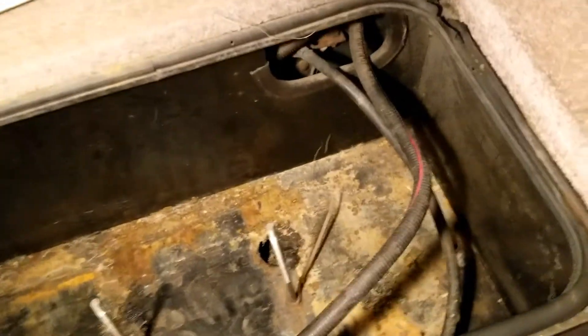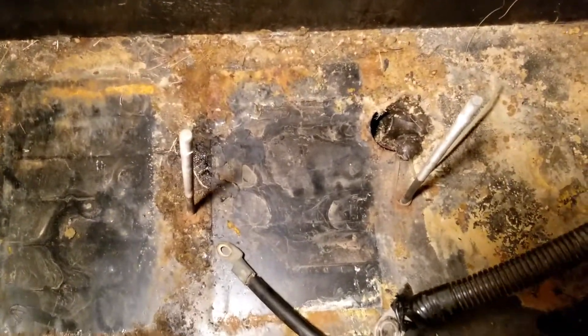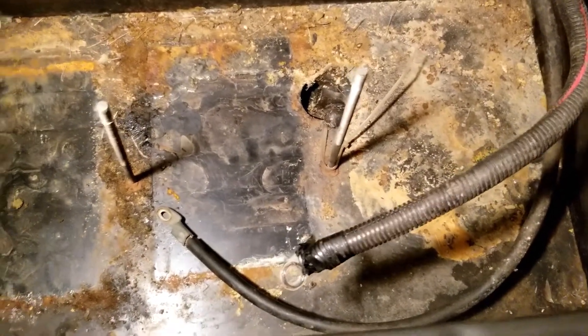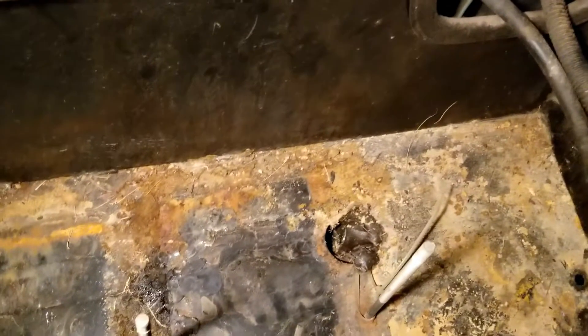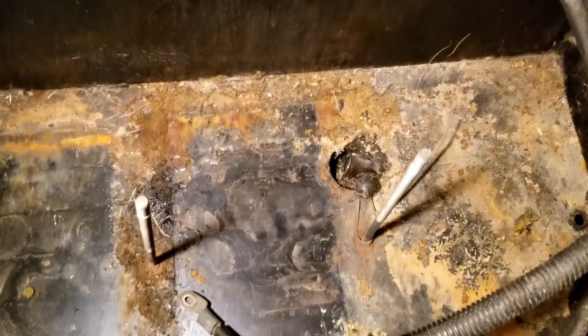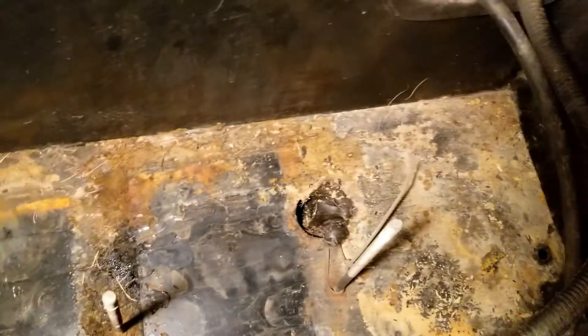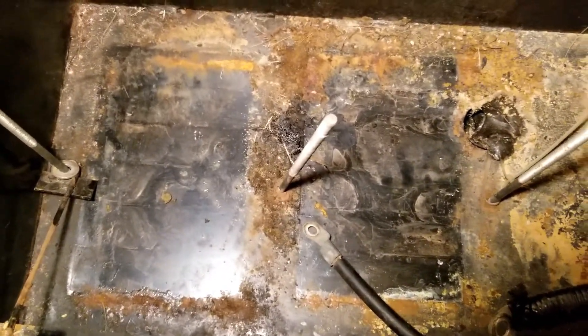Our first project - we went and got a new set of batteries. The battery box doesn't look too bad, it looks a bit yucky, but in person it's not bad. It just needs cleaned. We're going to do a little scraping here and there, clean it up with a shop vac, and touch up some spots that might show a little bit of surface rust with some anti-rust stuff.